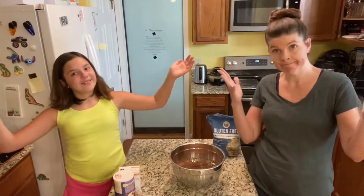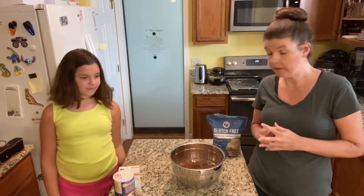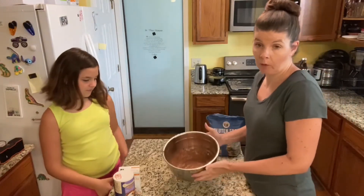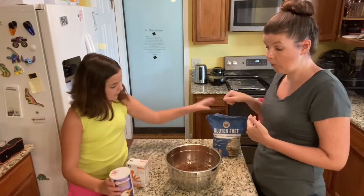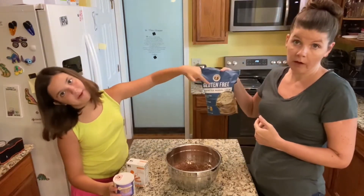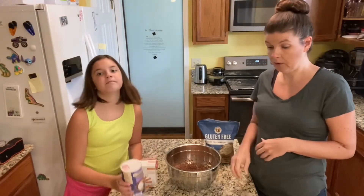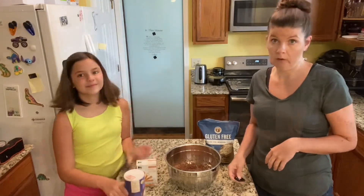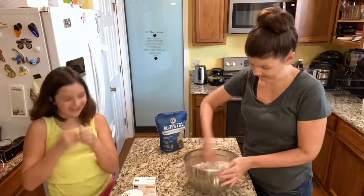So what we forgot to tell you — preheat to 375 degrees. It's important. Do not do it to 350 like you usually do. 375. And we always forget to tell you that, but yes — preheat to 375. Now you have your wet ingredients. You're going to stir in your flour, baking soda, and salt. You're going to need one and three-fourths cups of flour, a half teaspoon of baking soda, and a half teaspoon of salt. Baking soda, not powder.